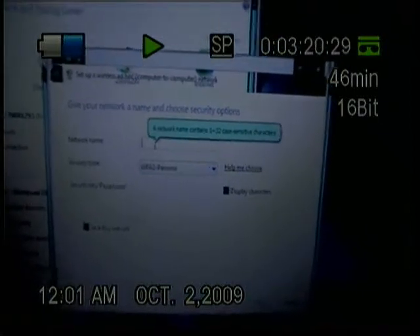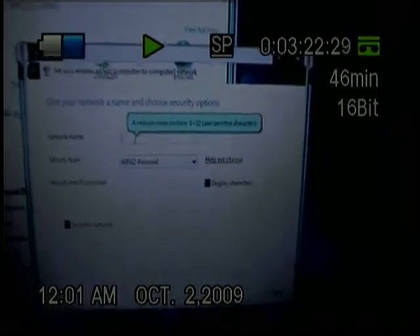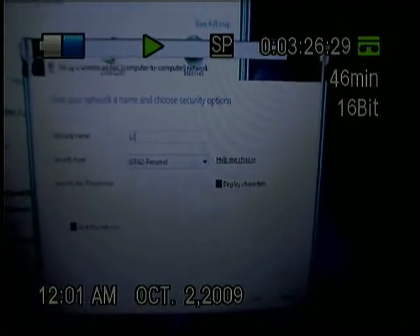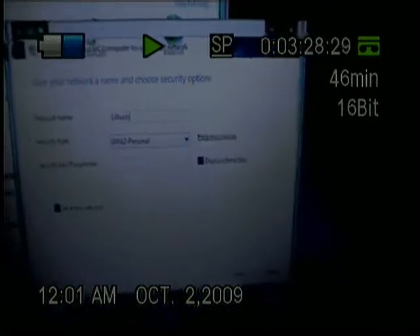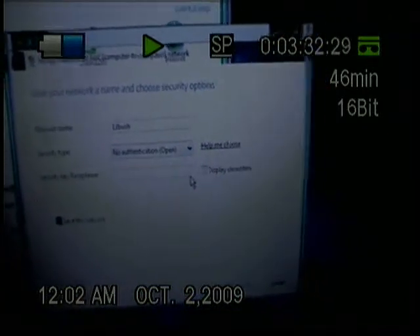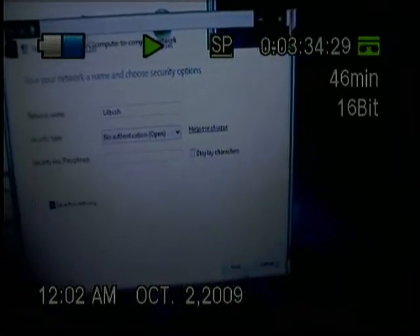On the Network Name field, you can name it whatever you want — I'll just put 'LittleBush'. You can have it password-protected or not; I'm not going to password this one. Hit Save Network, then Next.